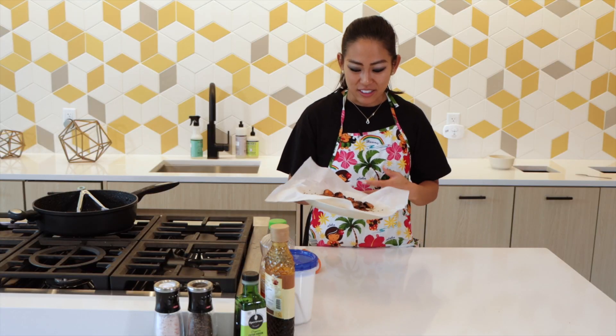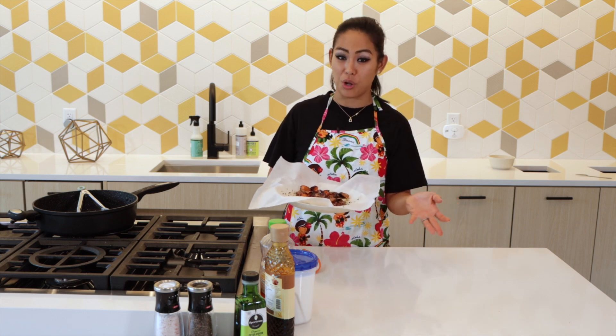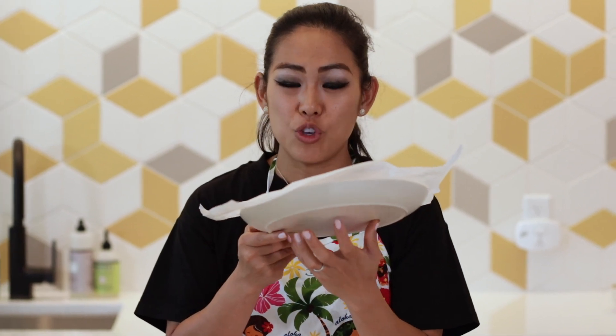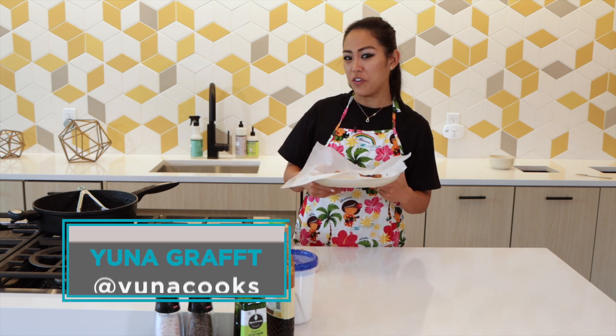I used to eat this for breakfast with some eggs — it was super sweet. Americans eat French toast for breakfast, so we're here. I made goguma matang, which is candied sweet potato — literally translating it, fried candy sweet potatoes. I hope you make this, and if you do, take a photo and tag me on Instagram at yunacooks. I upload a new video every Tuesday. Thanks for watching — hit the subscribe button and give me a thumbs up!